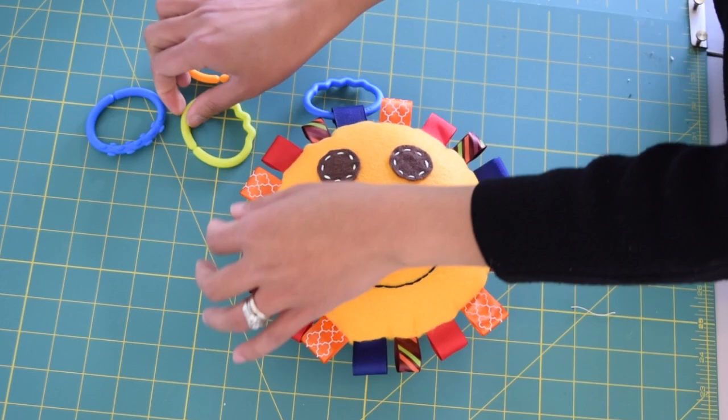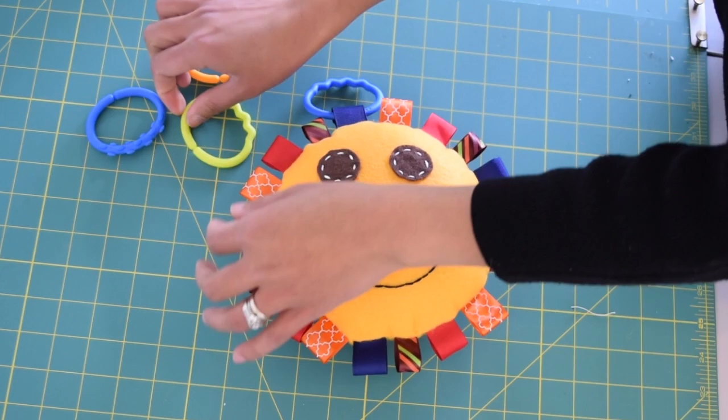You are pretty much done at this point. Now just go ahead and add the plastic rings. That's all I have for you today — thumbs up if you like this tutorial, and I shall see you next time with another fun sewing project. Goodbye!